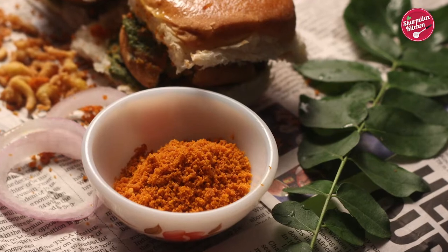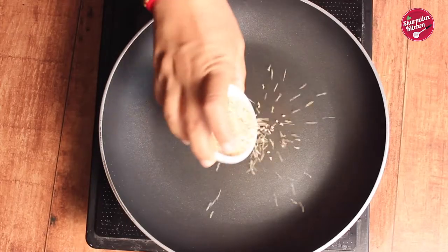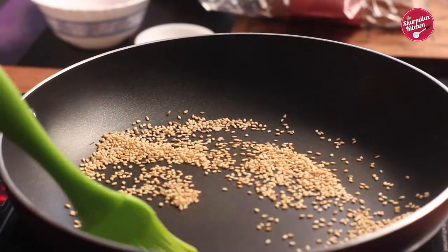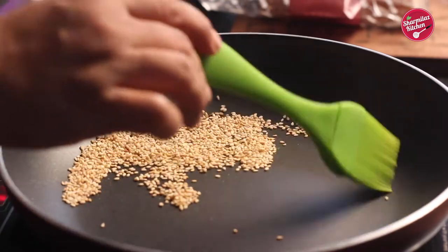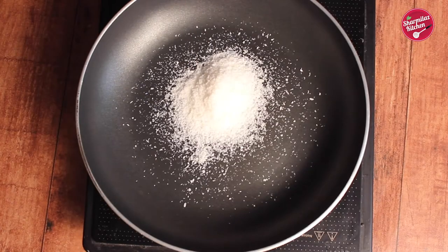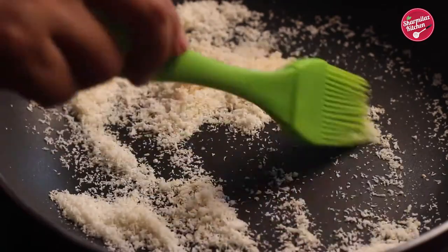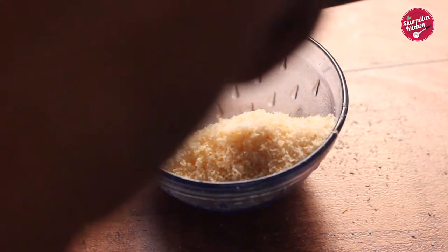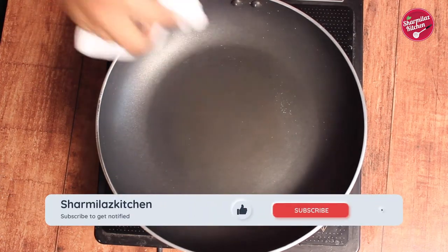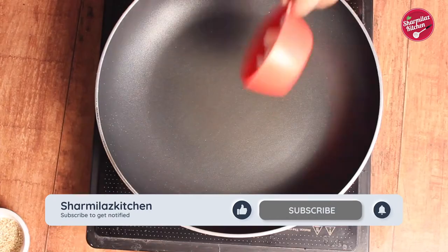To start the recipe, let's make the garlic chutney first — we're making it from scratch. Put sesame seeds (til) in a hot pan and roast on medium heat for 2 minutes until roasted. Once done, add coconut powder and roast on medium flame for 1 minute or until the roasted aroma starts coming. Then wipe out the pan to remove the tiny bits of coconut powder and add peanuts. Roast them similarly.